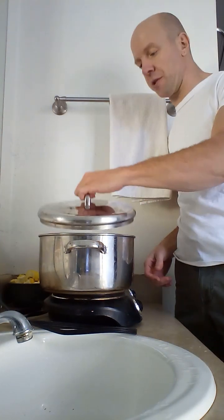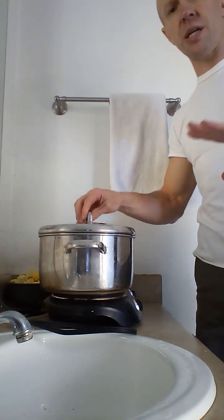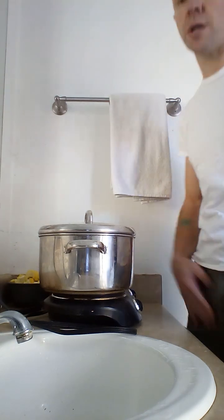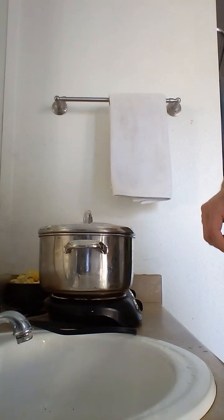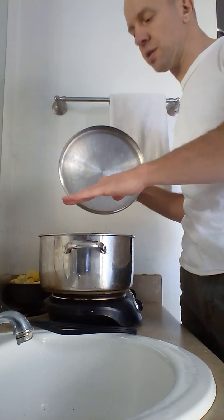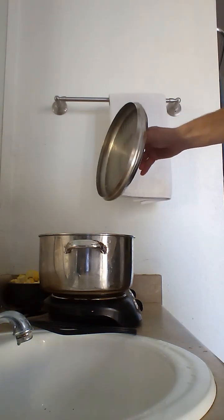I'll go ahead and show you what it is and then I'll explain it. For my dinner meal I make a spaghetti sauce — but with no garlic, no onion, because you can't do those things if you do energetic work. Anybody who does that type of work knows that. I put in the carrots first because they are the hardest to cook.